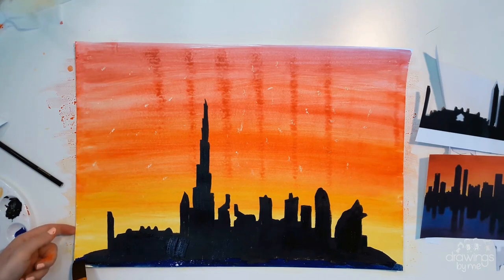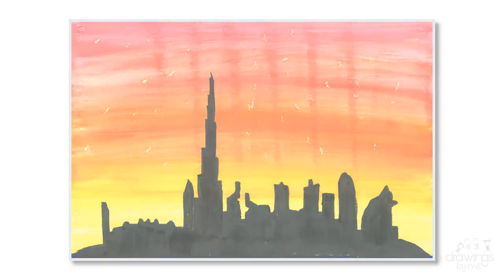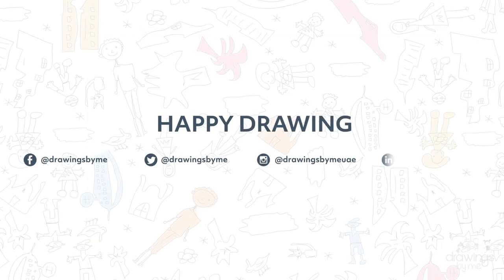And there is your finished cityscape sunset painting! How beautiful! Now it is your turn to create your own art. Enjoy, and tag us in any pictures you take of your wonderful art.